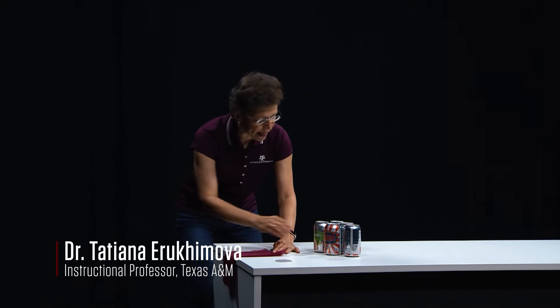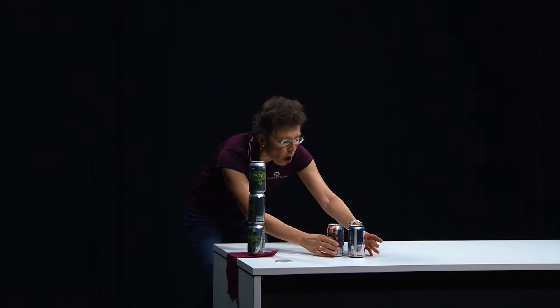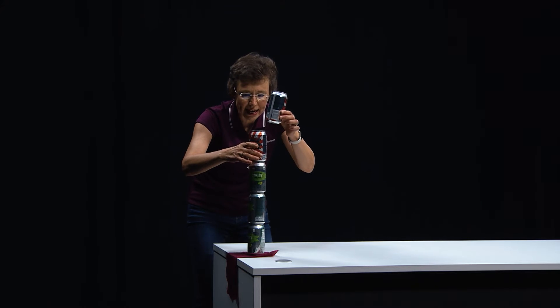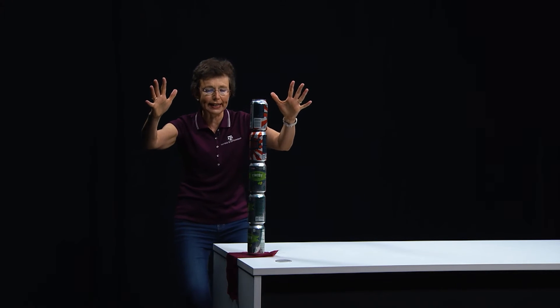I will build a tower. So I put one, another one, third one, and I want two more. Stay with me. Two more. Will it stay? Wonderful. Great tower.